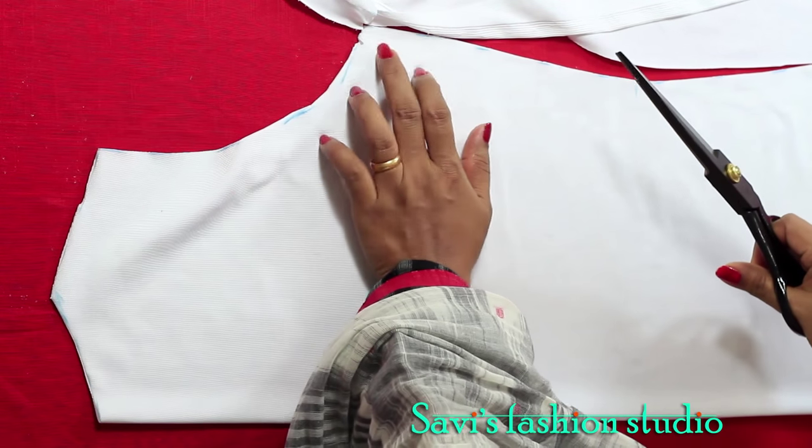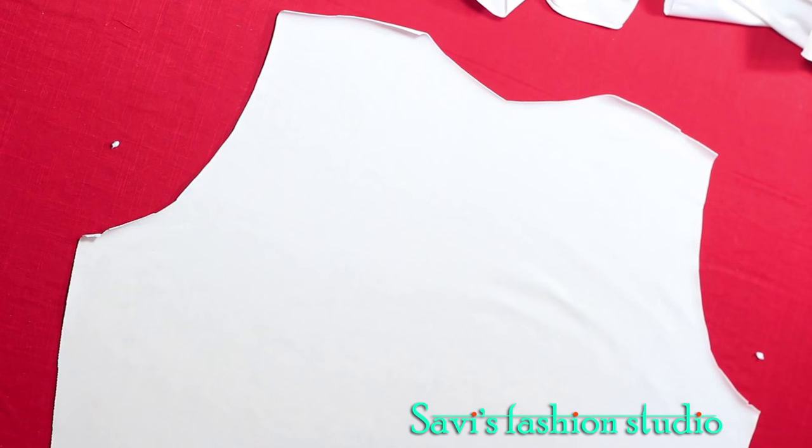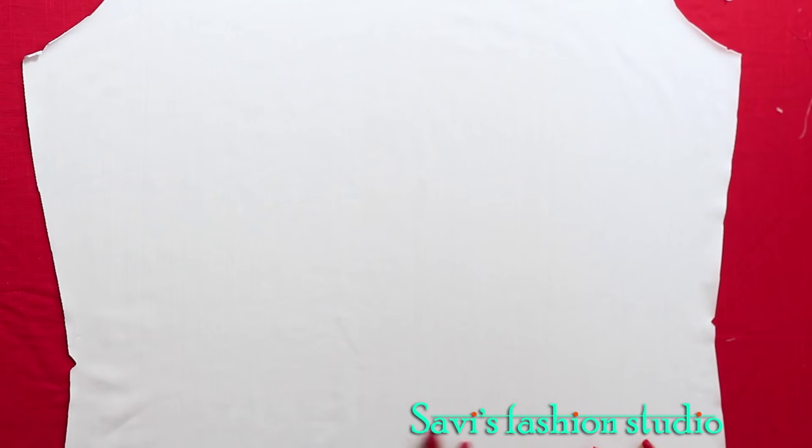I'm notching where we'll be starting to stitch in the side seam and at the waist. This is my back. Now I'll show you how to cut the front, which is a little different for this jacket.